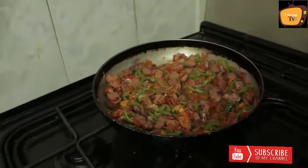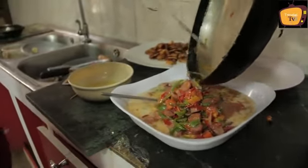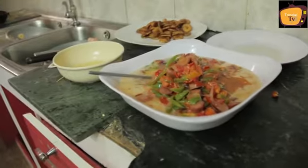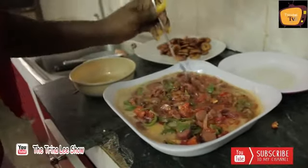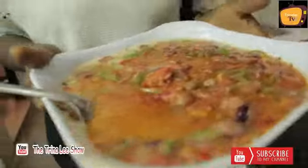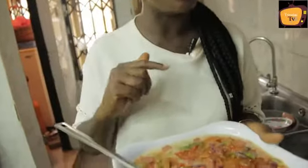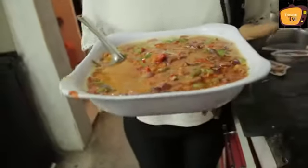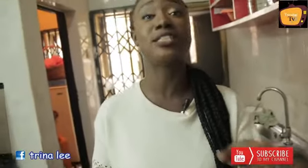It is looking so amazing — I feel like eating it right away! So this is what the frittata looks like: sausage, egg, pepper and green pepper. Like, this is so awesome! It's looking good. I haven't tasted it but I know it's really good and nice.